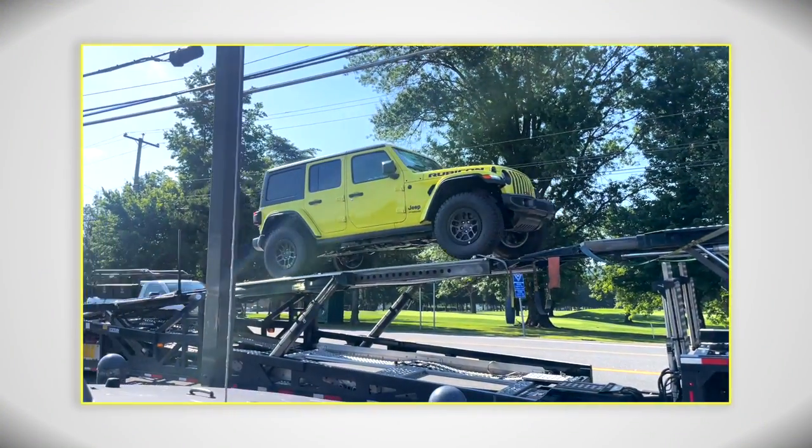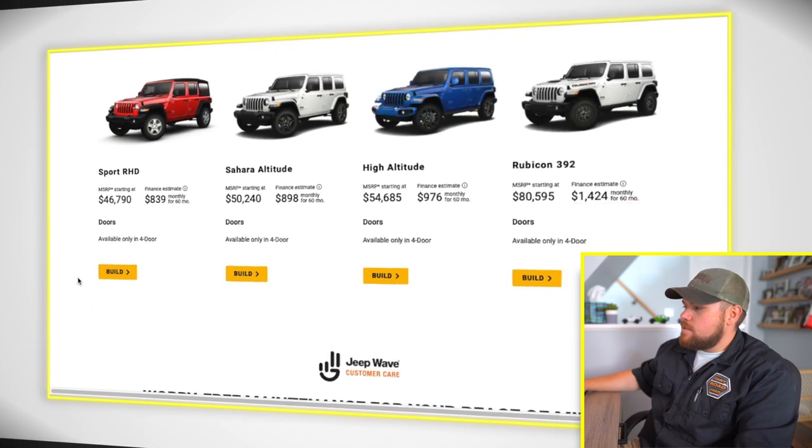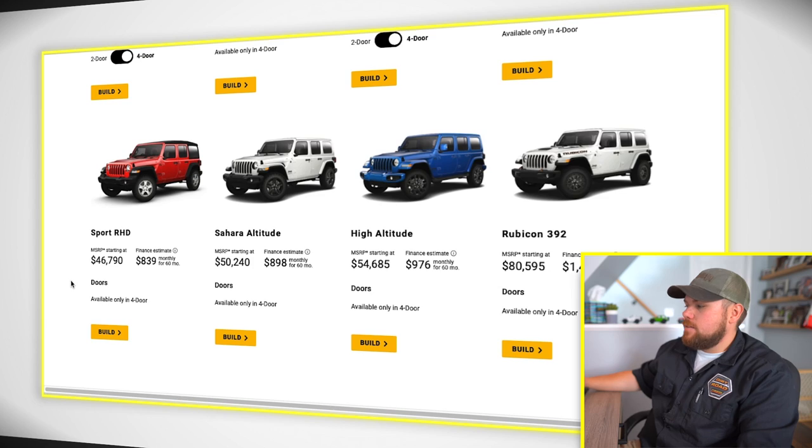I've ordered a few hundred Wranglers when I was previously at a dealership and I've owned dozens of them at this point. The biggest question I used to get while consulting or talking with folks is: should I add this option? Should I delete this? Or, I didn't even know I could add that. Here are some great tips on how you should factory order your Wrangler.